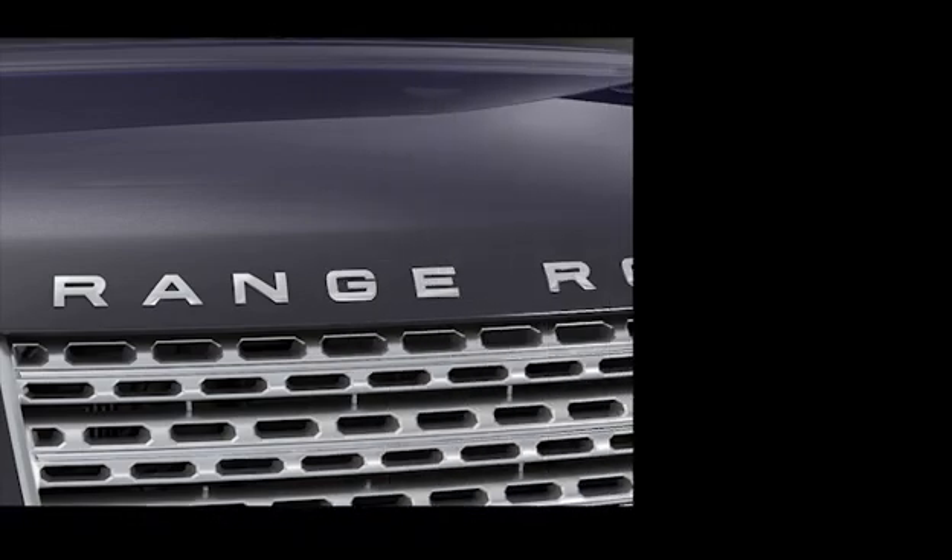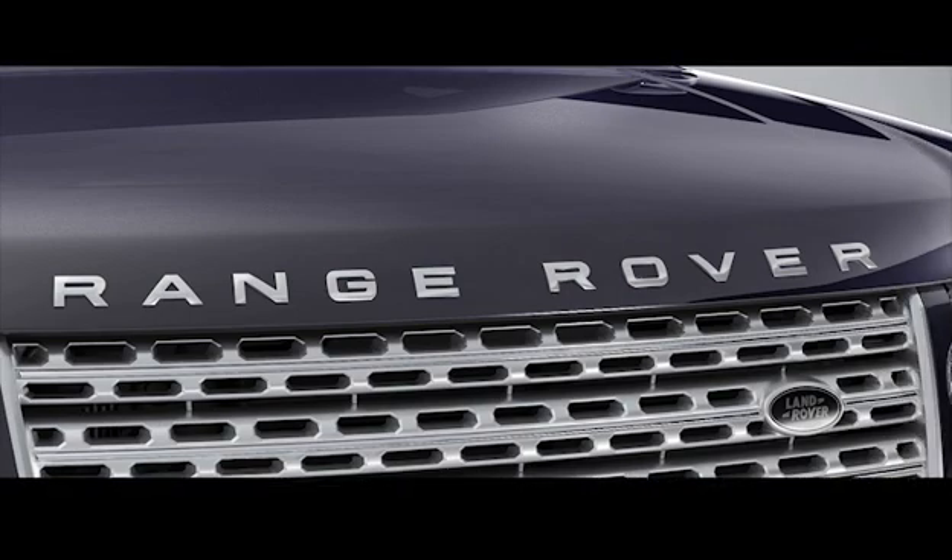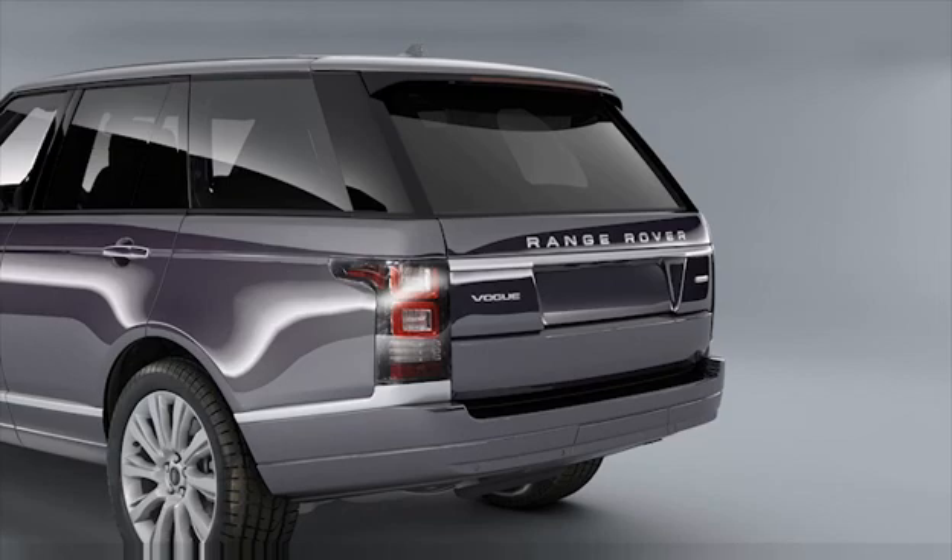Range Rover incorporates integrated features for ease of use, including powered upper and lower tailgate with proximity sensing for easy access to the load space, as well as providing a useful platform to sit or stand on. The tailgate has keyless opening or can be opened and closed remotely with the handset. The maximum opening height of the tailgate is easily programmed to further enhance convenience of use. This tutorial covers powered tailgate operation and powered tailgate opening height.